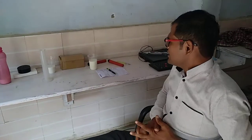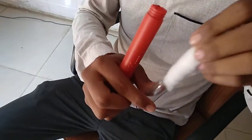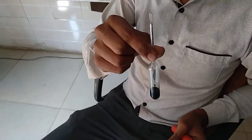In checking the adulteration of milk, we need a lactometer or a measuring jar. Now we will take the lactometer — this is the lactometer in my hand. It comes with this packing. You can see this black part — it is filled with iron. This lactometer works on density and surface tension.